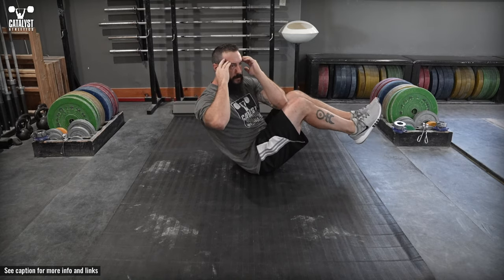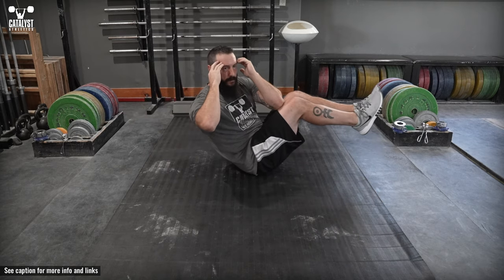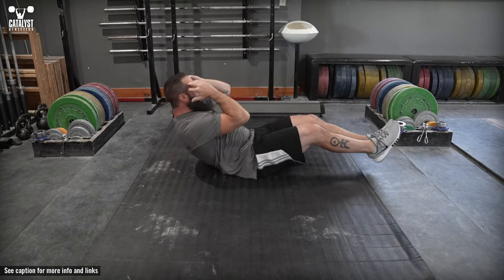Return to an extended body position without allowing the heels to touch the floor and pause in this position before starting the next rep, rotating to the opposite side.